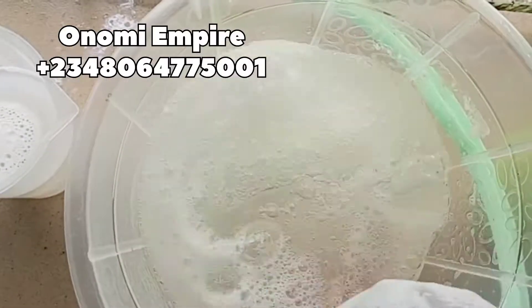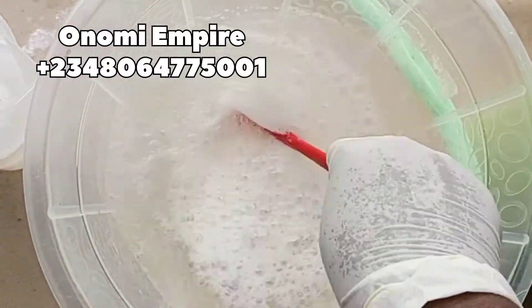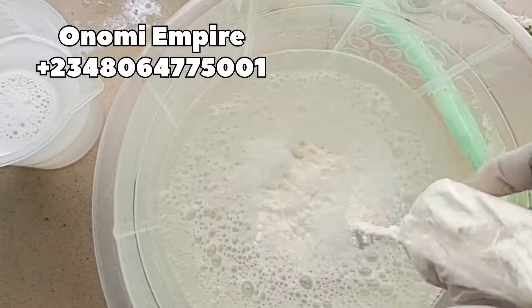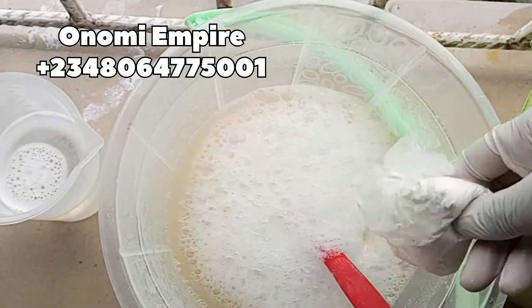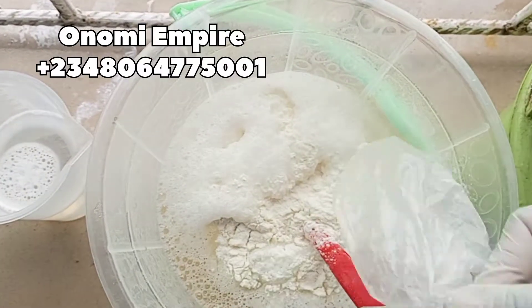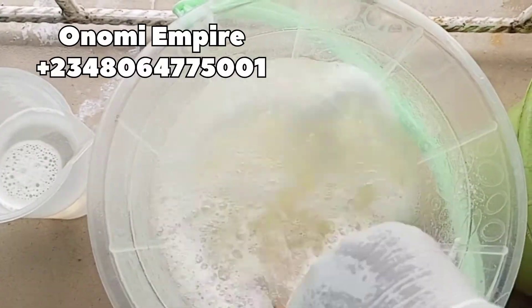Please make sure you take note of all these procedures, because the last toilet cleaner I made, so many people complained that they had issues with it, so I'm bringing out another recipe that will be easier for you to make.